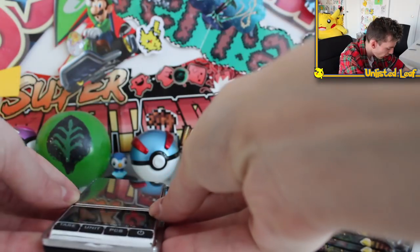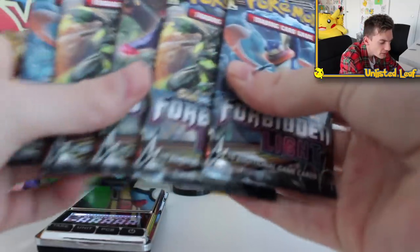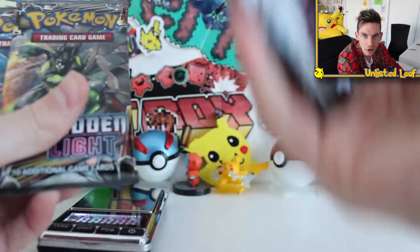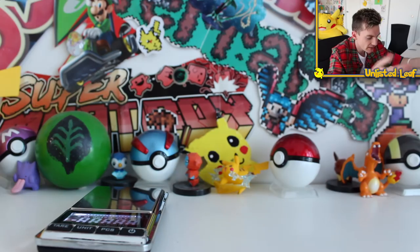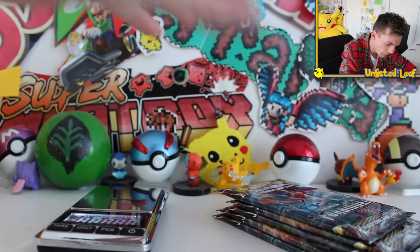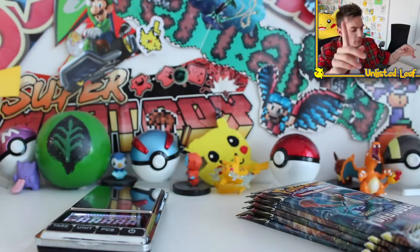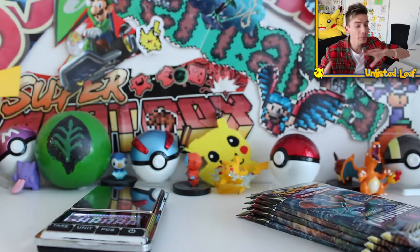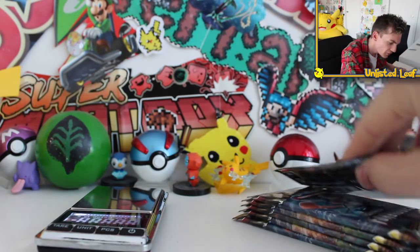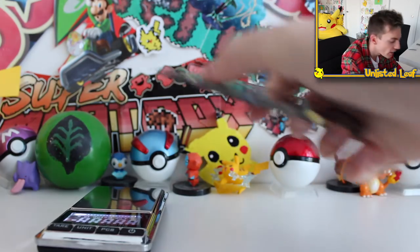We got the scales right here. I'm going to put it here and switch it on so it zeroes out. Then you want to get your booster packs — we're going to use Forbidden Light because it's the latest set, probably the one a lot of people want and probably the one people are going to get scammed on on eBay. Alright, the scales are zeroed. We've got our booster pack and we're going to measure — we've got five, actually let's do six Forbidden Light booster packs. I'll measure the weight of all six and we should be able to determine which ones have good pulls and which ones don't.